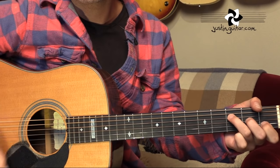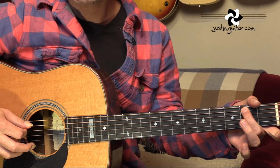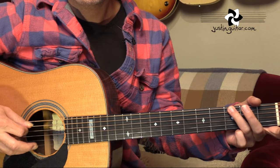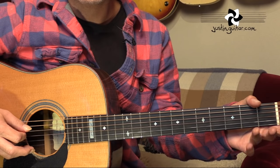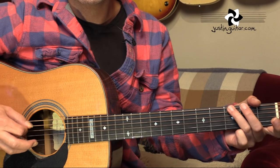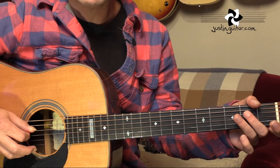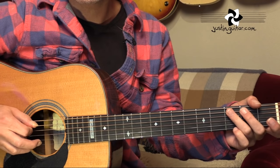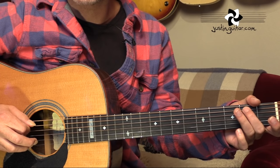Now we've got this next little linking riff, which is second fret of the fifth string, open fifth string, third fret of the sixth string, to the open A, which is the fifth string. It'll be down, up, down, up. It's kind of loose. There are a few recordings where he plays a slight variation, but definitely the main one is on the Rust Never Sleeps riff part.